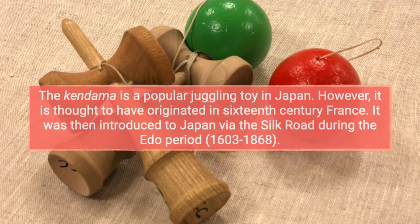Today's featured toy is the Kendama. The Kendama is a popular juggling toy in Japan. However, it is thought to have originated in 16th century France. It was then introduced to Japan via the Silk Road during the Edo period.